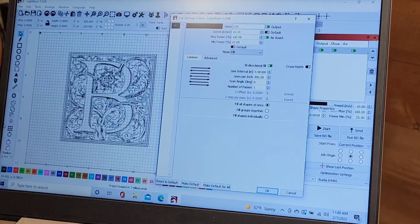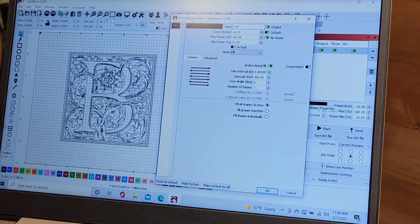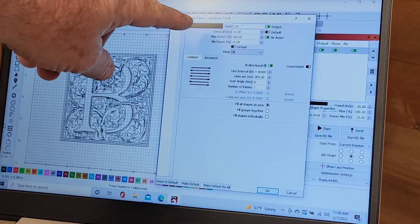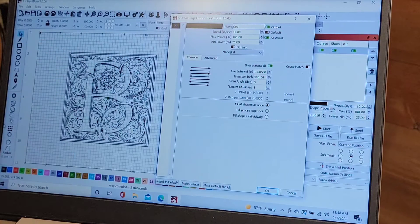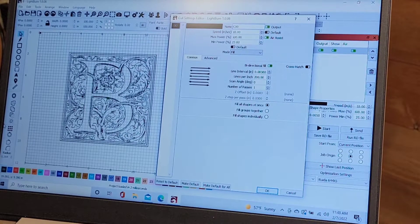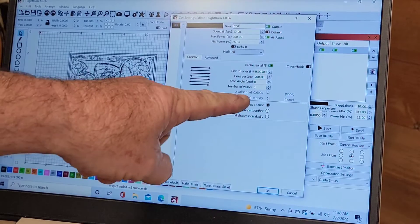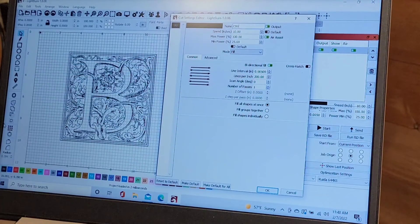Welcome back. What you're looking at is the letter B that I'm going to laser engrave into that cutting board. These are my settings: I'm going to have a 10 inch per second speed, 100% power on the maximum and 25% power on the minimum, and I'm going to be running it at 200 lines per inch. So it's going to be fairly tight engraving.